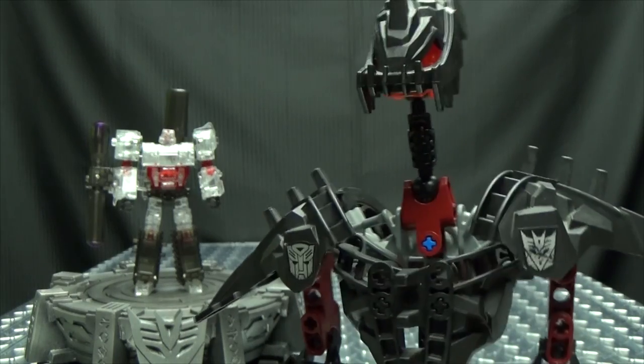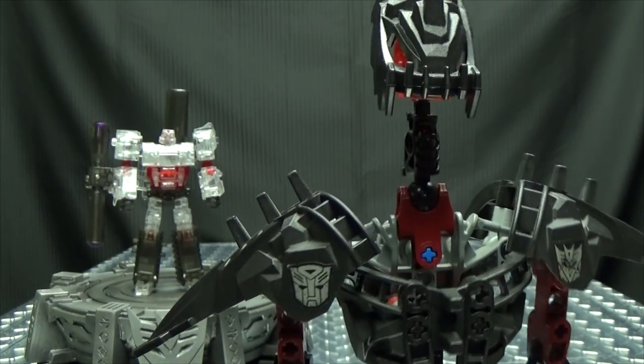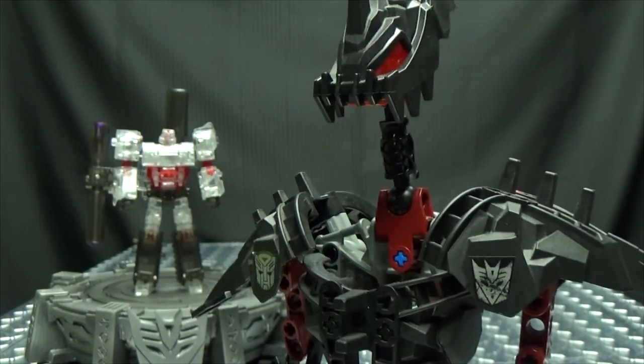Oh no! Where is Megatron? Where did he go? I cannot see him!